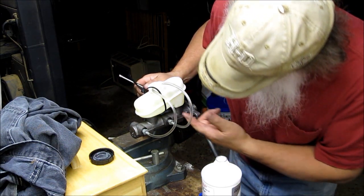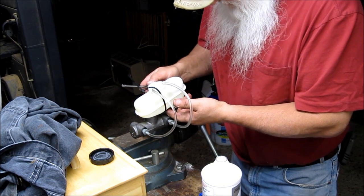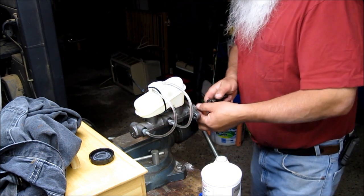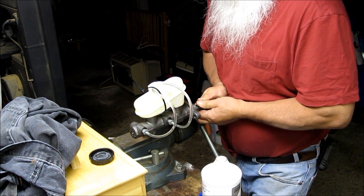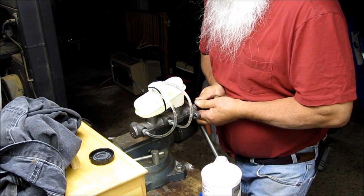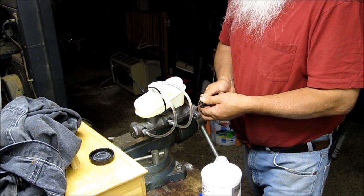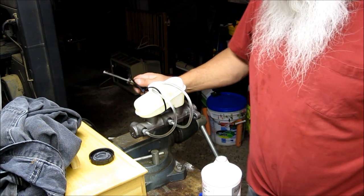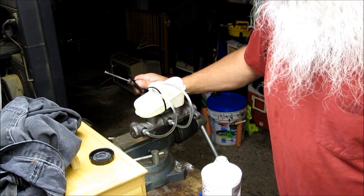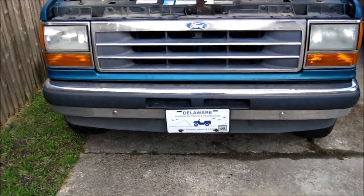Let's see if it works out. I had to put the switch and the sensor out of the old one in. I hope it does.